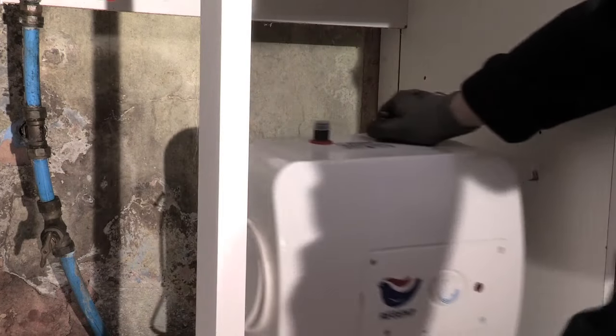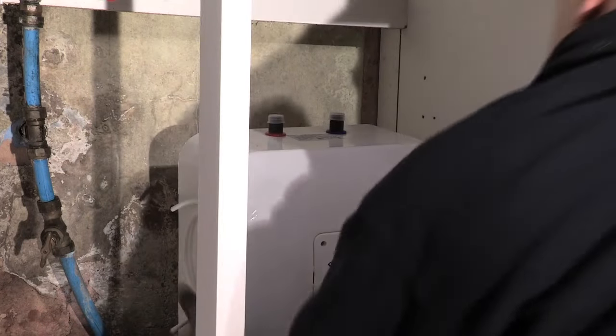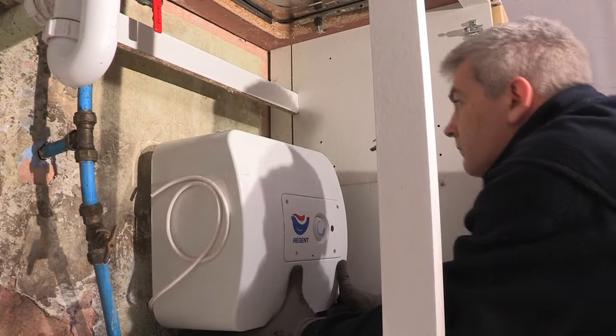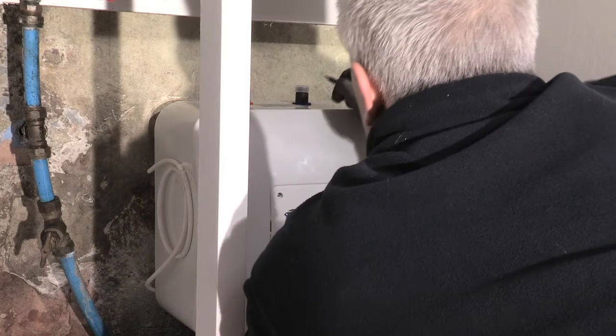Alan is going to position the water heater in situ and mark the wall for fixing the mounting bracket. It's important to ensure the surface is suitable to support the water heater and the weight of water.